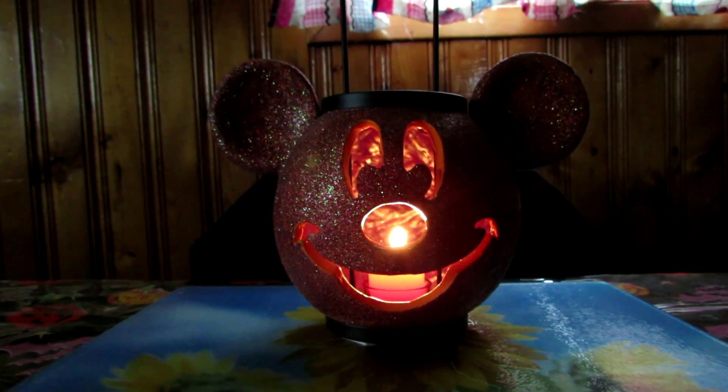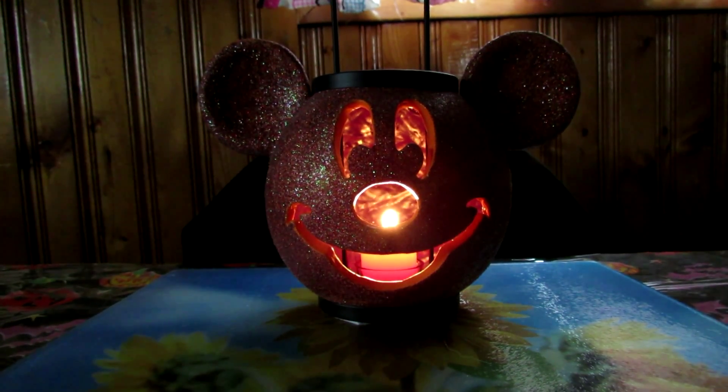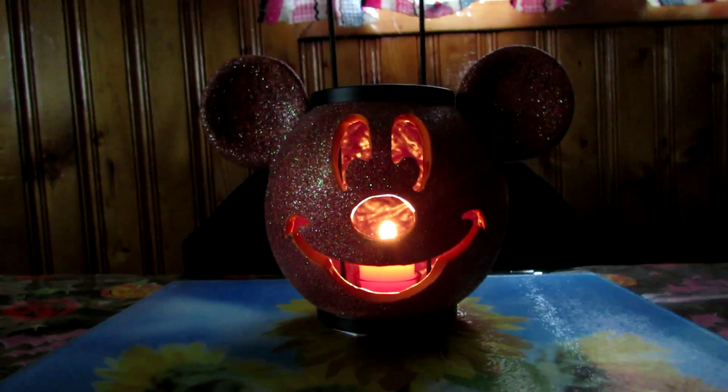I hope you guys enjoyed this Halloween house tour. Thumbs up if you want to see a Christmas house tour when Christmas comes around — I'll probably do that for you guys as well. Talk to you on my next video. Bye everyone!